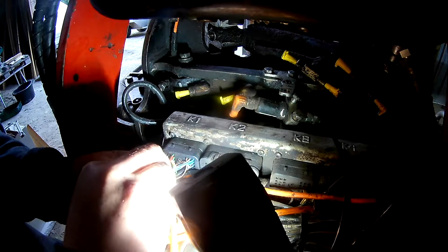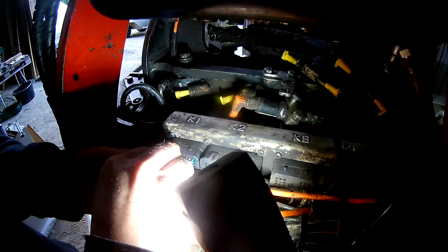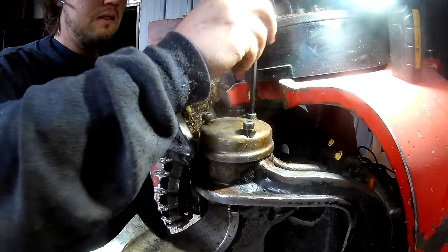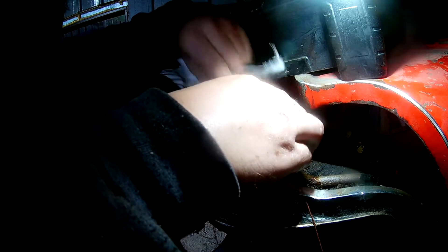I decided to put new bushings into the upper delimbing knives, and that turned out to be quite a big job. I needed to order a tool to remove all the electrical wiring from the diameter sensors because the wiring had to come out so the axle would slip out.